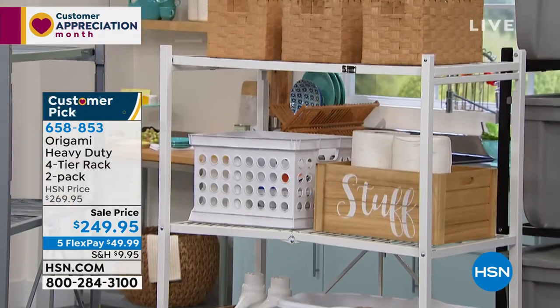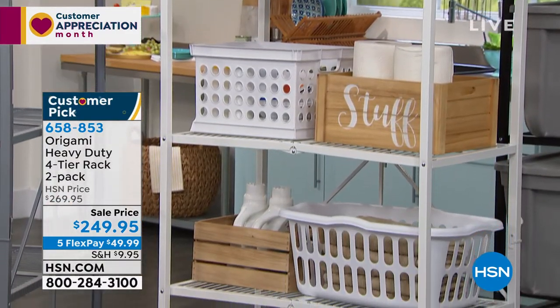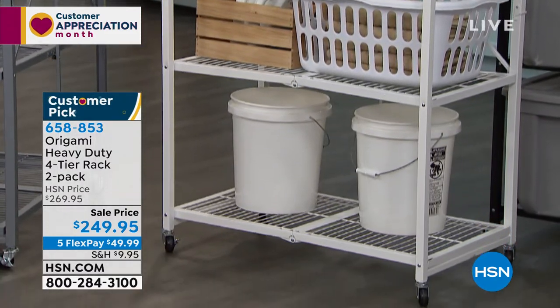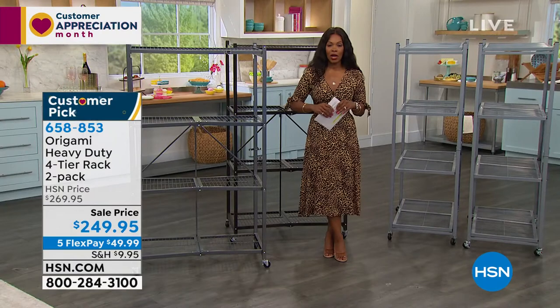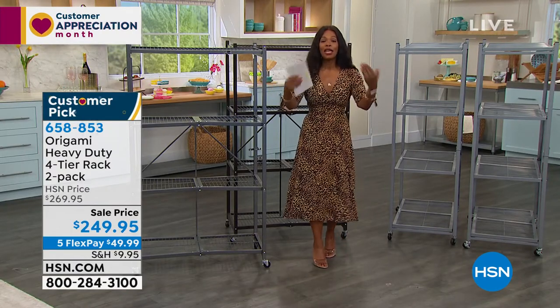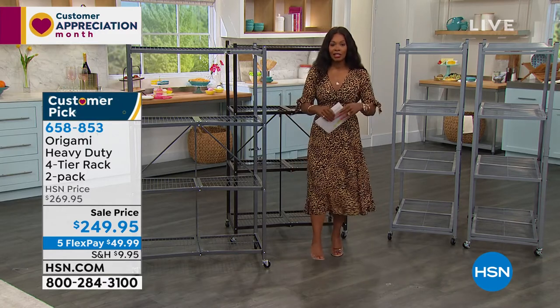Your only decision is do you want pewter, bronze, or platinum — and if you want white, don't wait too long. You can put the wheels on or not, it's completely up to you. If you need more than one two-pack, get them while they're on sale — we took twenty dollars off the price, and you have five flex pay options to get them home.